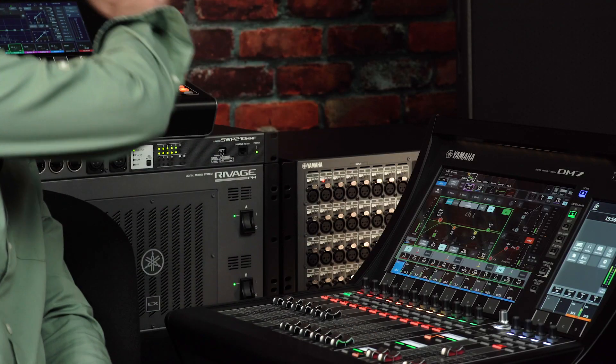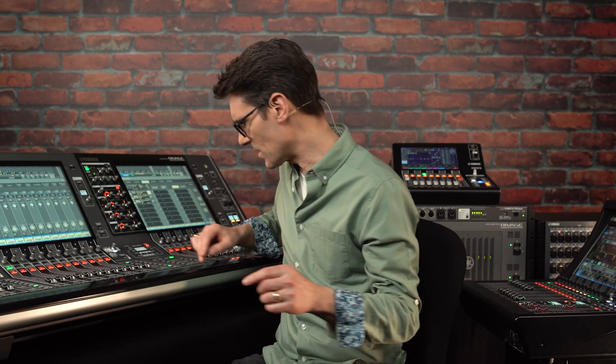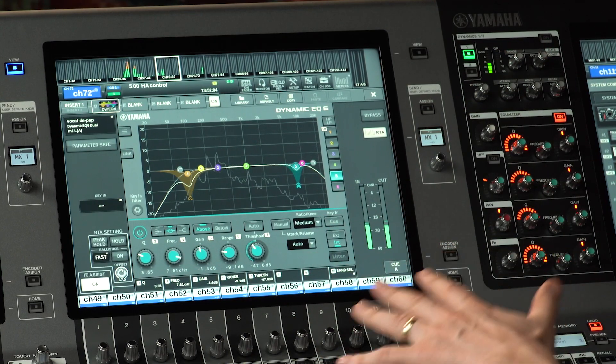Now you know how to mount and control the head amps within the mixers, you'll be able to design and manage more versatile and flexible audio systems. Before you go, please watch the other videos about the new features included in RIVAGE PM version 6.6.